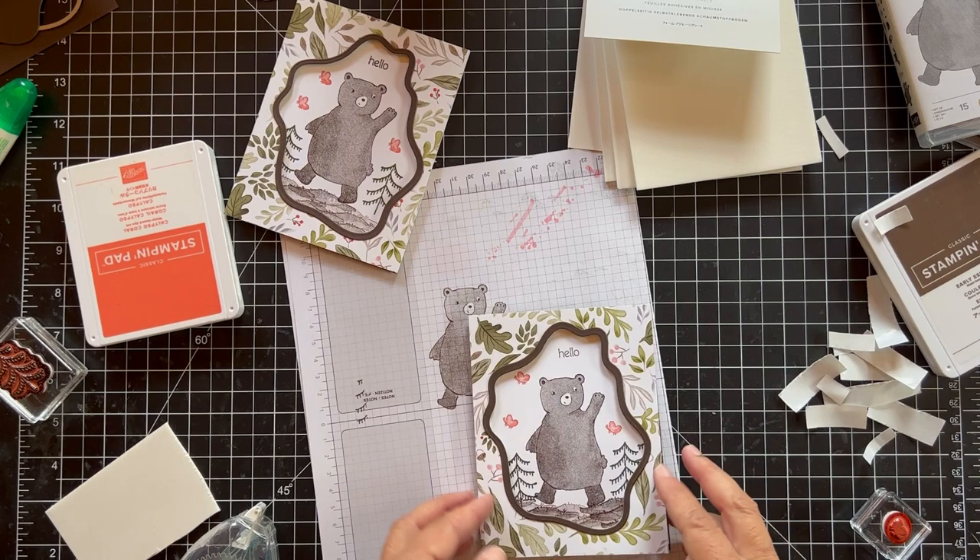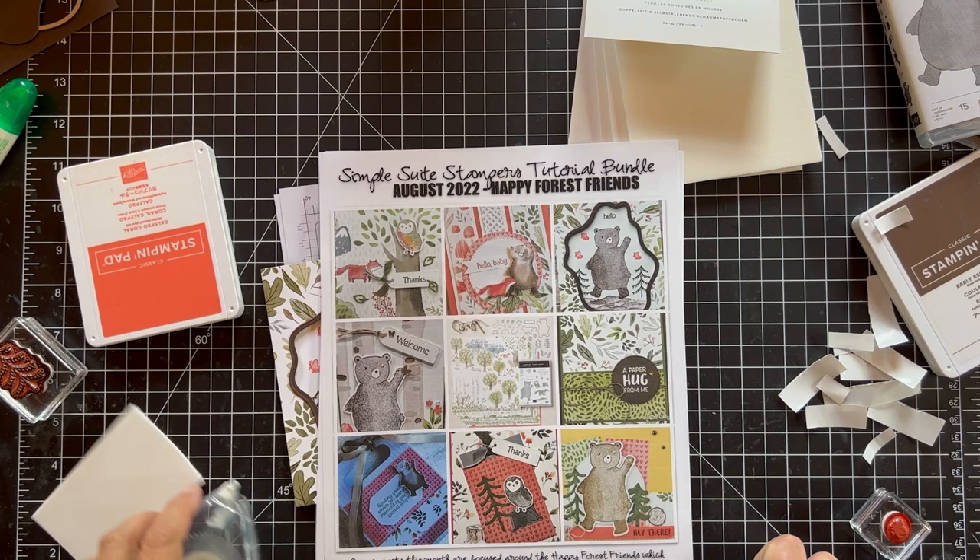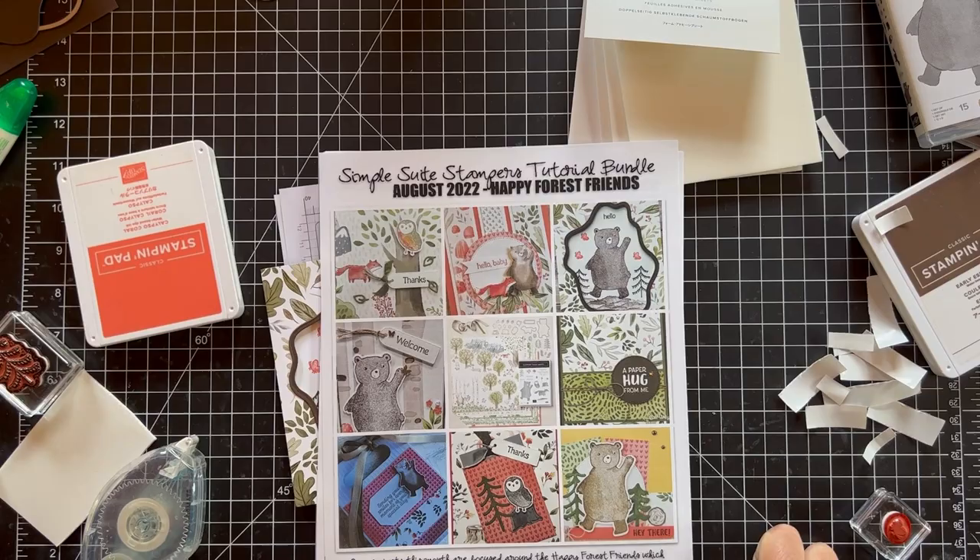Okay, so this is my card. If you want to get this tutorial, you can either go to my blog, pspapercrafts.com, and purchase it there, or if you order from my online store — which is also on my blog, with links below — I'll send it to you for free. Thank you so much and come back for another card another day. Take care, bye-bye!